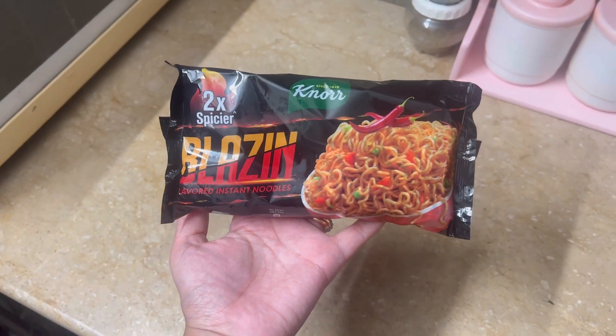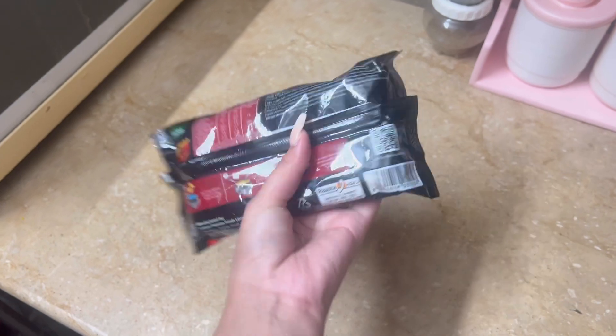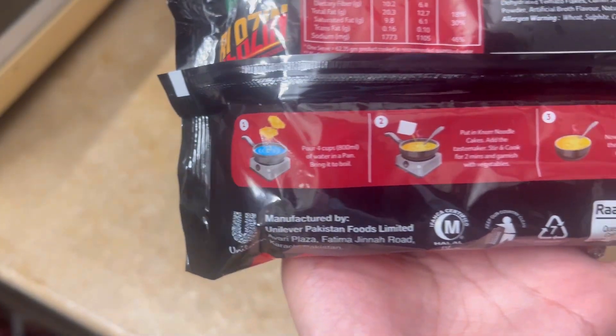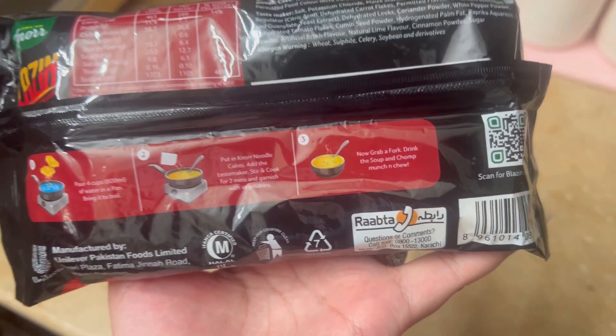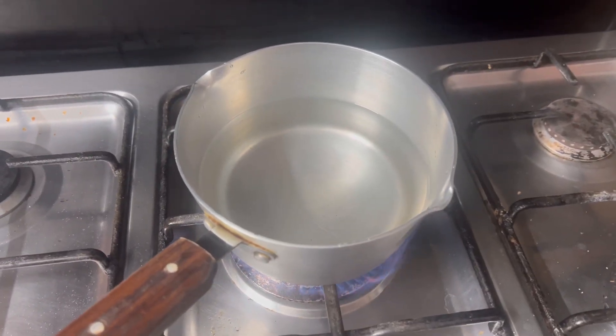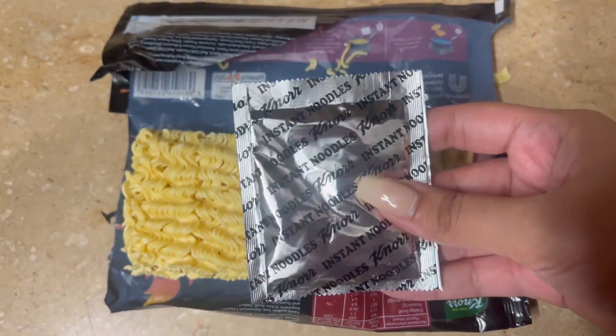So guys, I got my hands on these Balzins 2X Spicy Knorr noodles for just 170 rupees and they're easily available. The steps are mentioned on the back of the pack. First of all, take 3 to 4 cups of water. Now I'll show you this pack.